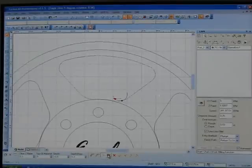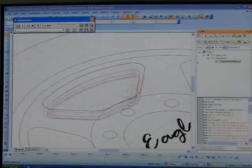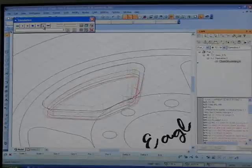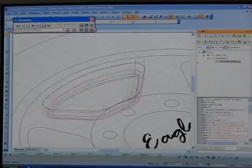Then I hit finish and it makes the milling path, and there it shows where it's going to mill. I'll put it in animation so you can see a little bit better what's going on — kind of tilted here on the side. I'll slow it down because it goes so fast you can't see what's happening. And here we go — that shows the end mill going around there, making three passes on this particular setup.